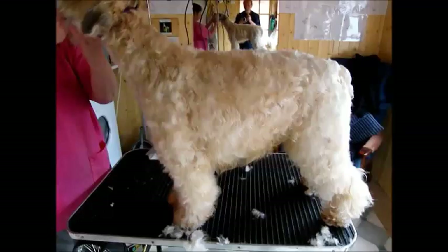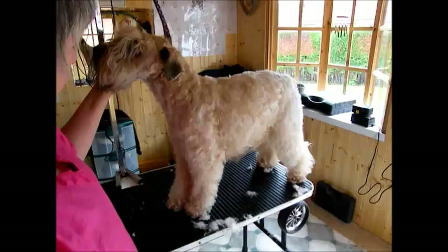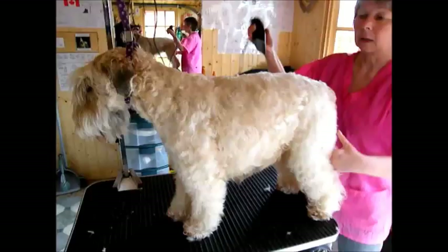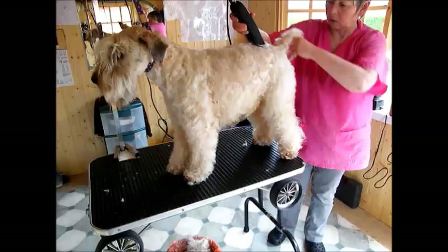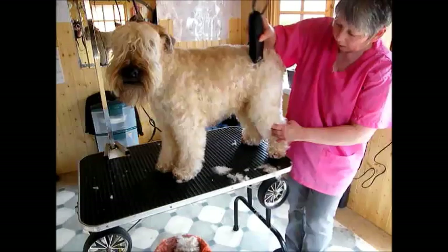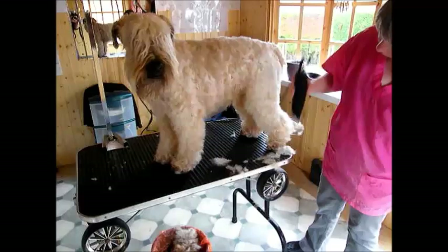I'm just going to do one more layer for him, and that will probably be enough, because I prefer to leave a little more hair on the coat. Here in England we don't have hot summers — or not at the moment. Still using the five blade from the top of the head down to the tail, then down at 45 degrees, sliding over the coat. The coat is completely clean; if it had not been, the blade would get stuck and you wouldn't be able to move it — it would get caught in the dog's coat.